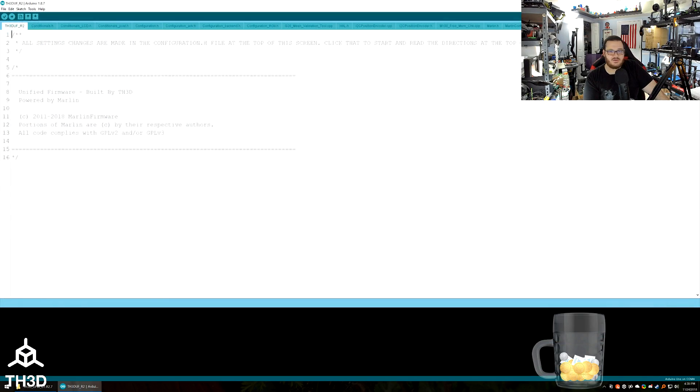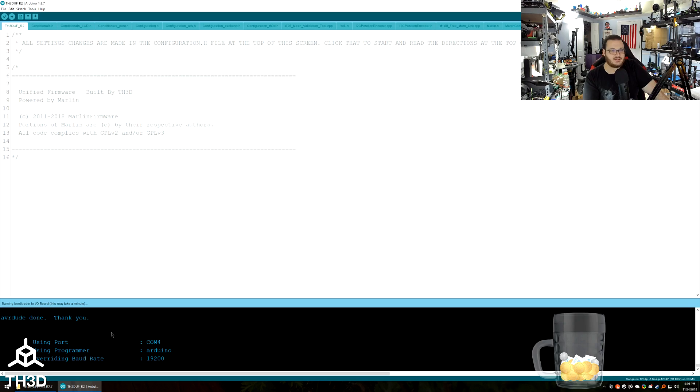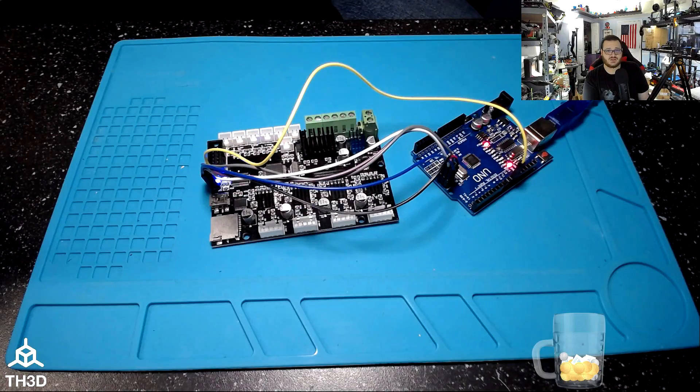Close that out and go back to our firmware. To burn the bootloader, make sure you have the correct CPU selected. For any of the 1284p boards except the ANET, select Sanguino 1284P. For an ANET board, select ANET V1.0. Make sure the programmer is set to 'Arduino as ISP' — not 'Arduino ISP'. Then go to Tools > Burn Bootloader. It takes about 5 to 10 seconds — you'll see the LEDs flash rapidly — and now our board has a bootloader on it.